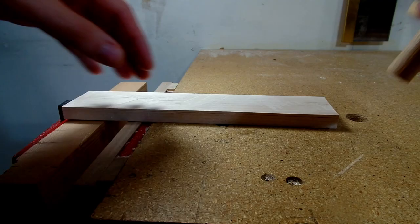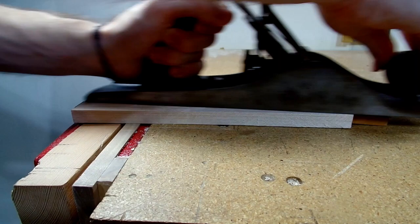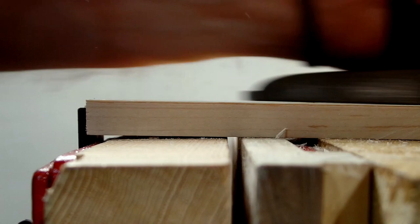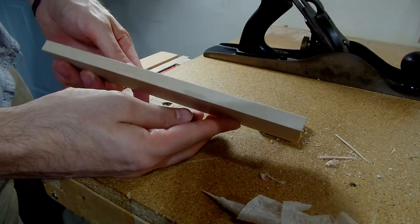I always set my re-saw line about an eighth of an inch thicker — or a sixteenth of an inch if I'm feeling confident — than my final dimension, because I'm never going to get a perfect cut in my re-saw. An eighth of an inch gives me enough room for error and allows me to then plane down to the final thickness, which is what I'm doing here. With the main body cut to size and squared up on all four sides, I can now move on to laying out the bed angle.